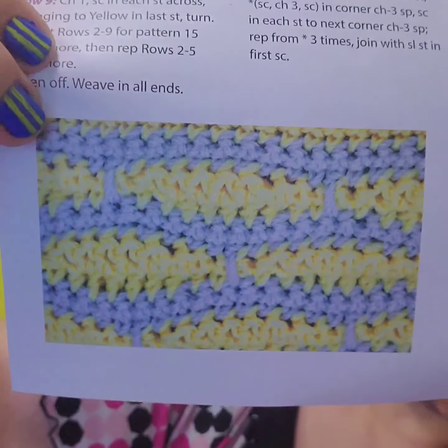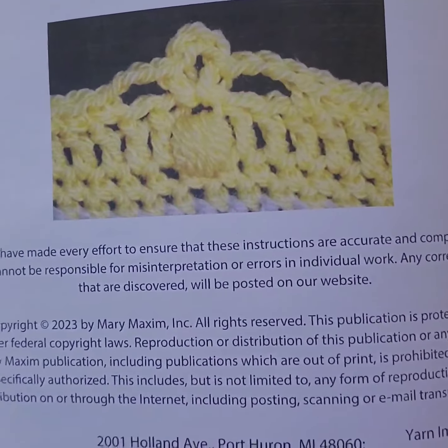The crochet hook is an H, 5 millimeter, or whatever is needed for gauge. It's just a one pattern repeat of 10 stitches. And here's what the finished blanket is going to look like.